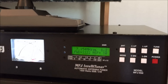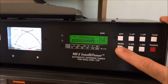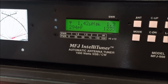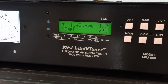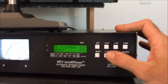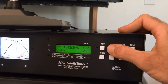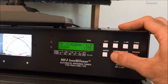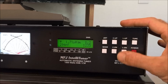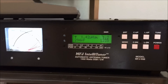Go ahead and key for a second. The display is showing me the inductance in microhenrys and the capacitance in picofarads — what it used to make the match. It's using 1.42 microhenrys and 294 picofarads of value to make that tune. And if I wanted to, I could adjust the capacitance right here — picofarads going up, capacitance up. If it doesn't like that, it'll shut it down and go back to where it was. I can also adjust the inductance up manually — isn't that nice?